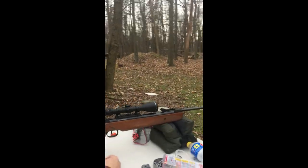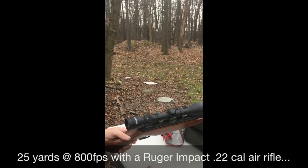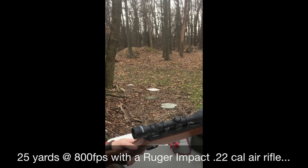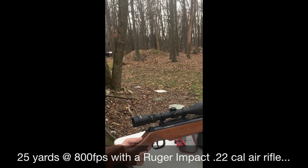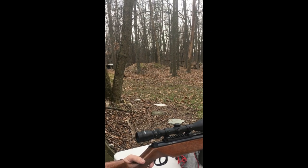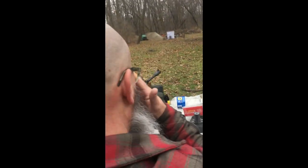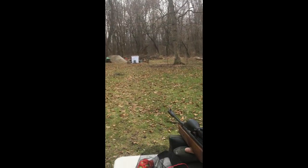The bottle's out there and ready to shoot. Today we're shooting a Ruger Impact .22 caliber air rifle with a middle-of-the-road scope. It's a pretty accurate little setup and it's definitely got enough horsepower to bust a bottle. Nikolai's gonna stand behind me and hopefully we can pop this puppy.